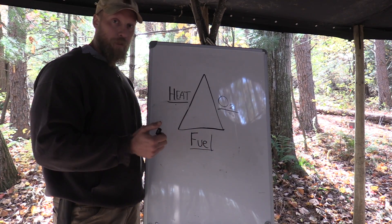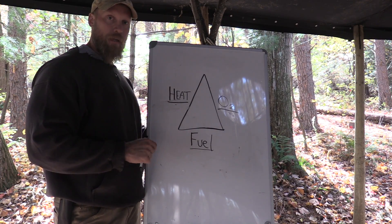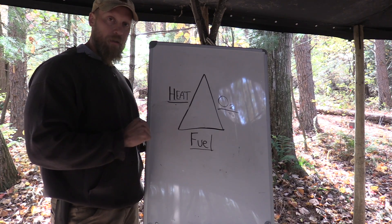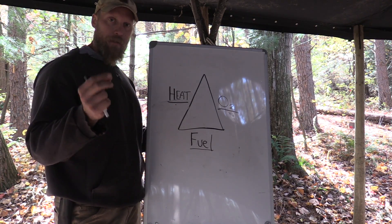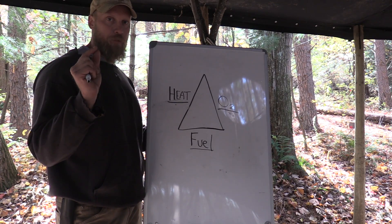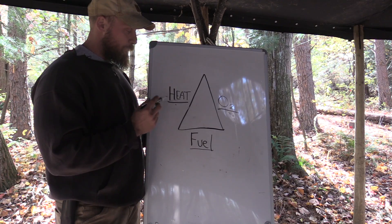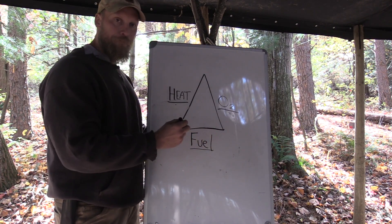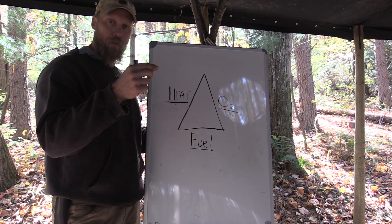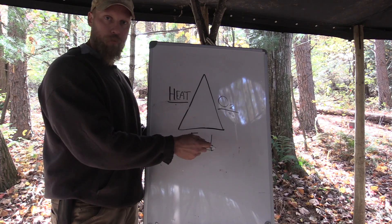Scenario number three — a friction fire. You make a bow drill set and start to spin that spindle, trying to create an ember. In a sense, you're trying to create a mini fire. We don't have flame at that point, but we're still trying to create a fire. We have fuel because we created a spindle and a board and it's creating dust. If it's not creating dust, maybe we don't have fuel.